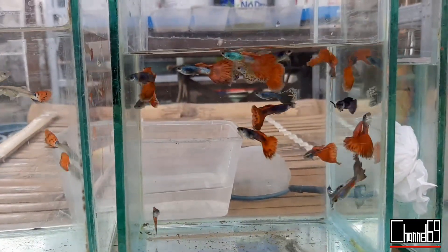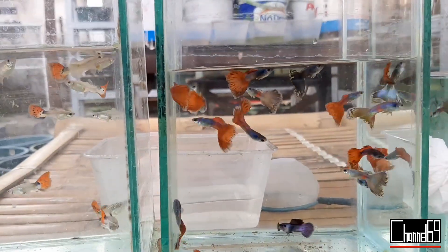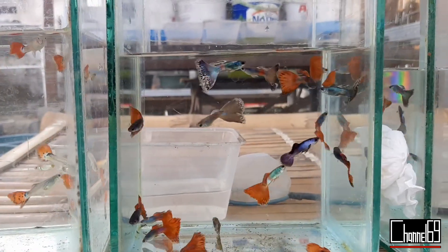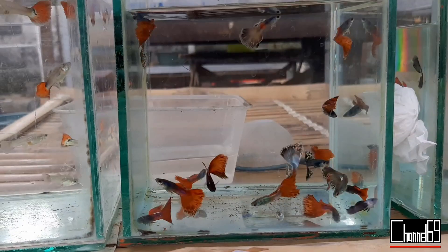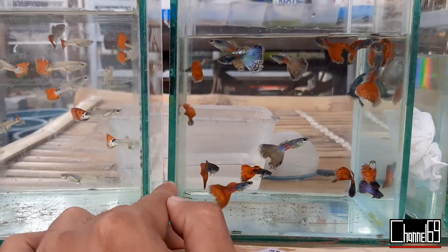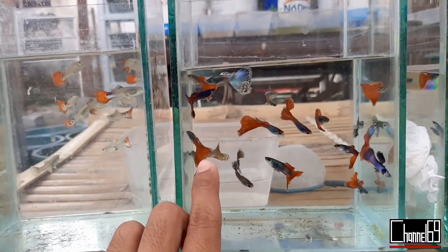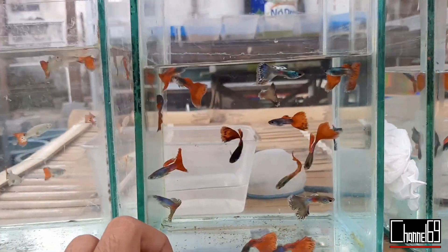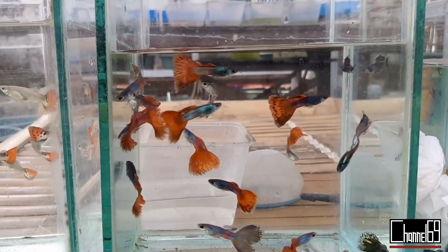Dari bentuk ekor ini masuk ke ekor lebar, jadi ikut ke indukannya yang Albino Full Red. Tapi masih belum delta tail, wajar saja karena ini ikan persilangan. Untuk ikan persilangan Mini Panda dan Albino Full Red, warna dasarnya cenderung lebih terang, tidak seperti ikan normal — lebih mirip ke blonde. Jadi warna dasarnya agak-agak kuning.